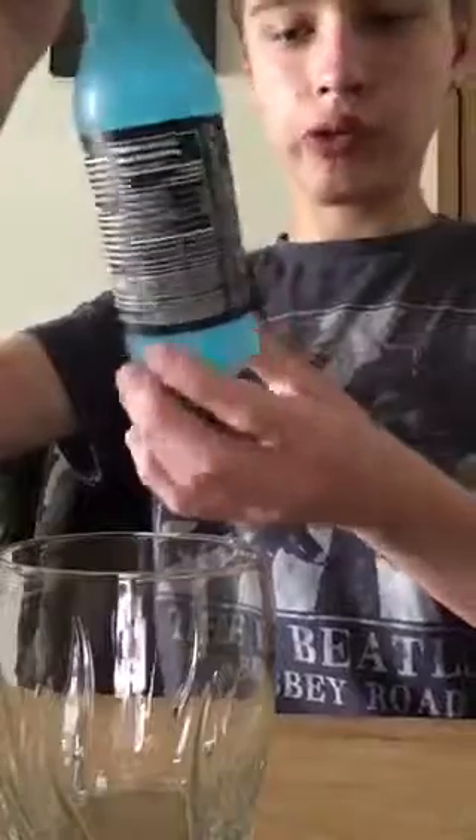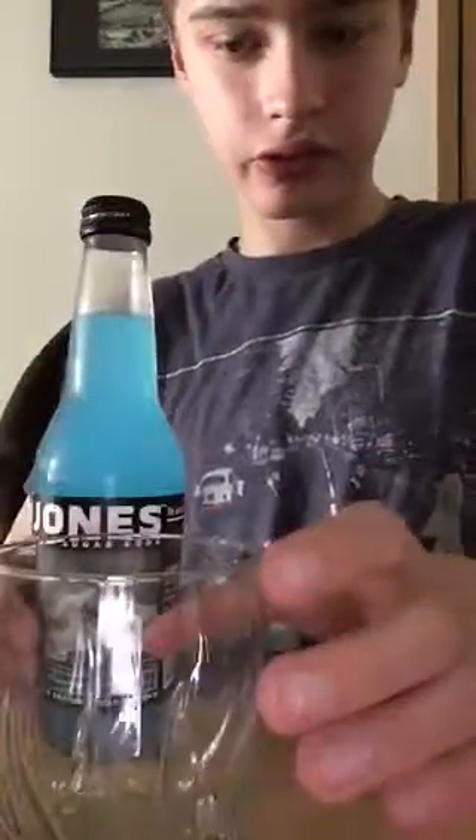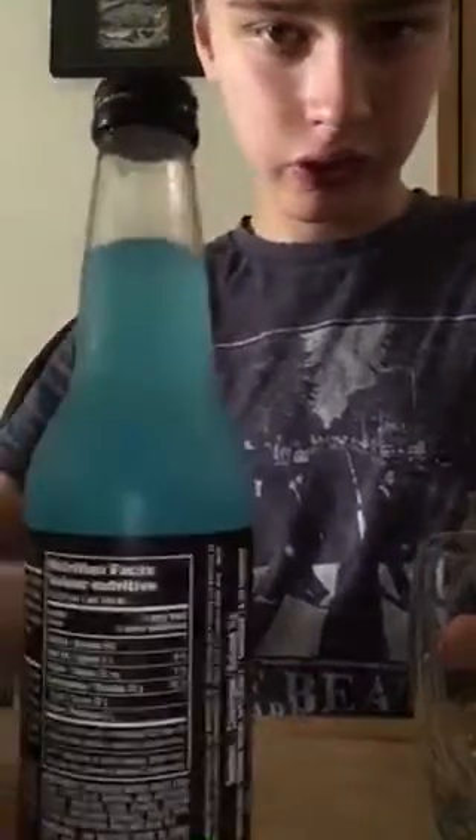Today's review is going to be the Jones Berry Lemonade Soda. Here's some nutrition facts.